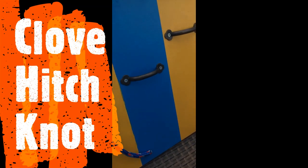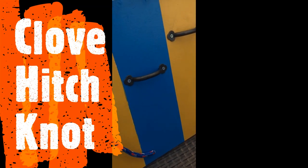Hello Scouts! Today I will be teaching you the clove hitch. This can be used for lashing.